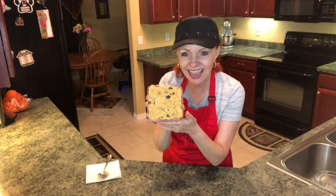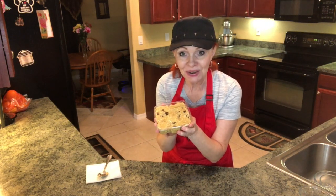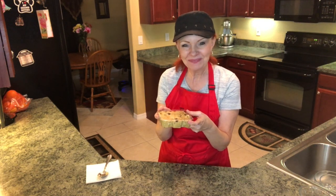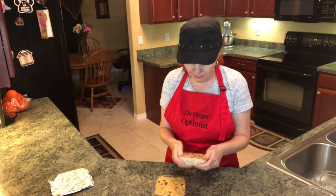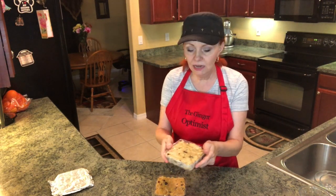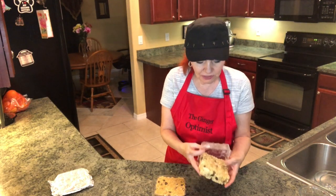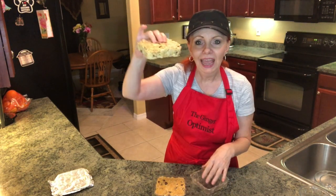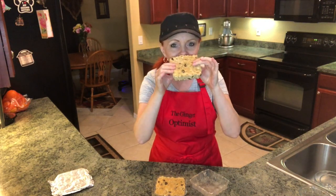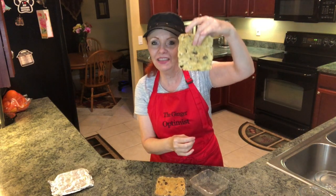This is what it looks like inside this pan. We're going to wrap it and put it in the freezer, and then it will be ready to put in the suet feeder. And here's one that's already frozen — it just pops right out. Just look at that, it's like a big old peanut butter raisin bar! These birds are going to love it. Put it down in that suet feeder.